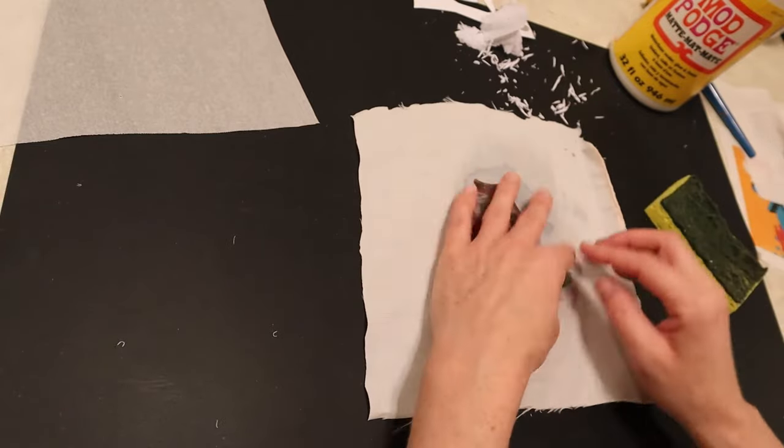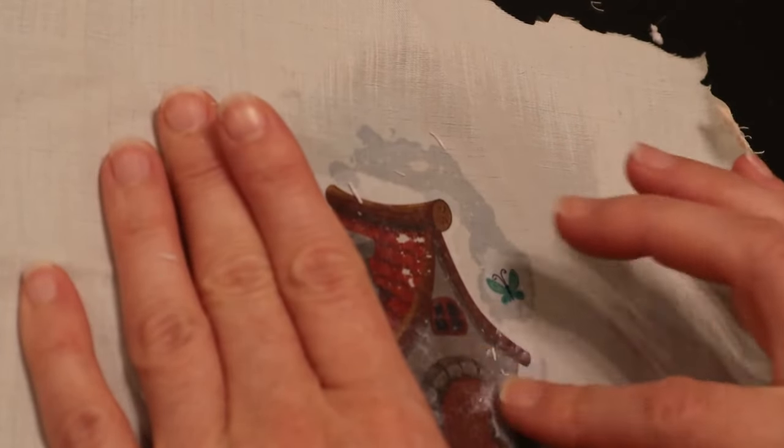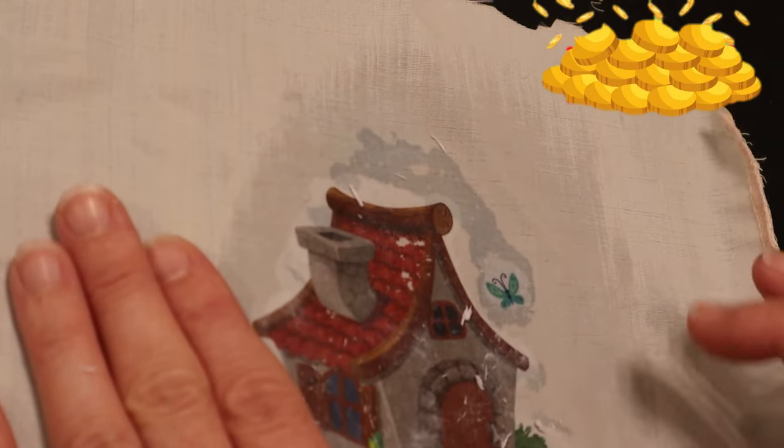If you're enjoying this video and you like crafting, especially paper crafting for your junk journals, go ahead and hit that subscribe button. Be a treasure and it'll really help you stay connected and see all my future upcoming videos.